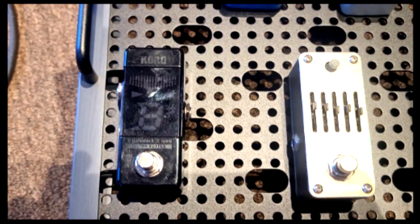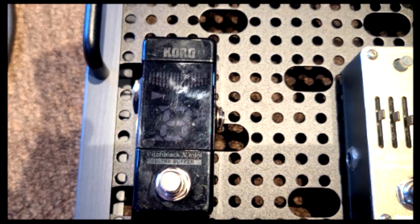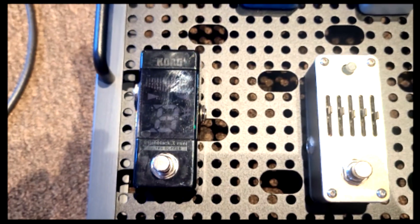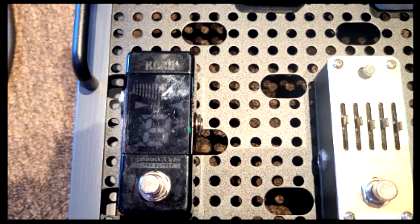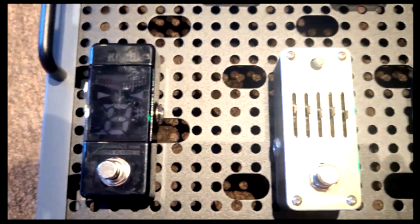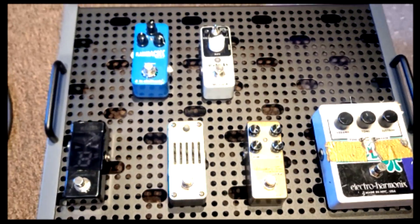I'm putting the tuner last this time because the input on this cord tuner — even though I like it a lot — pulls free easily. It used to be the first thing in the chain, but students could accidentally pull it out. Having it in a position where I can anchor the input better is going to make a lot more sense for this particular pedal. So that's the layout.